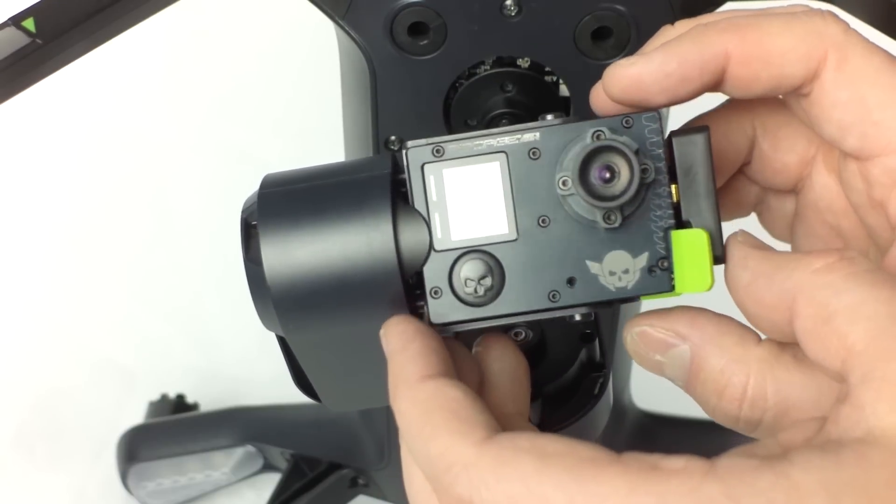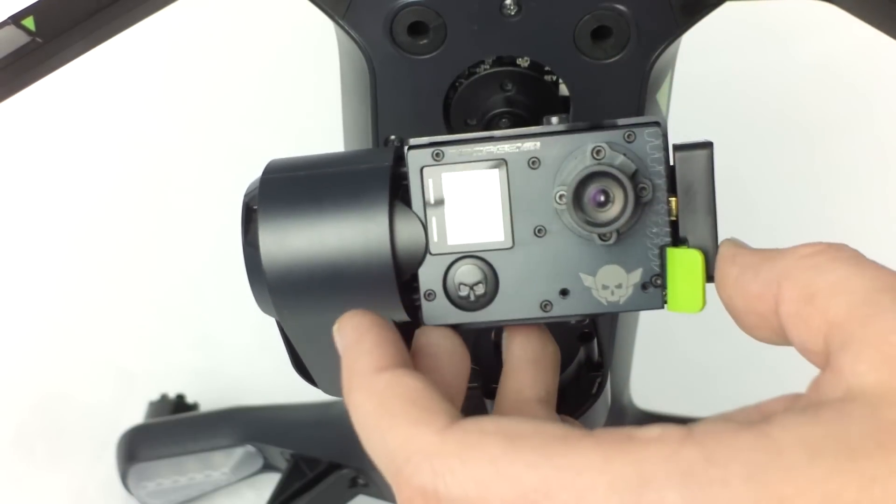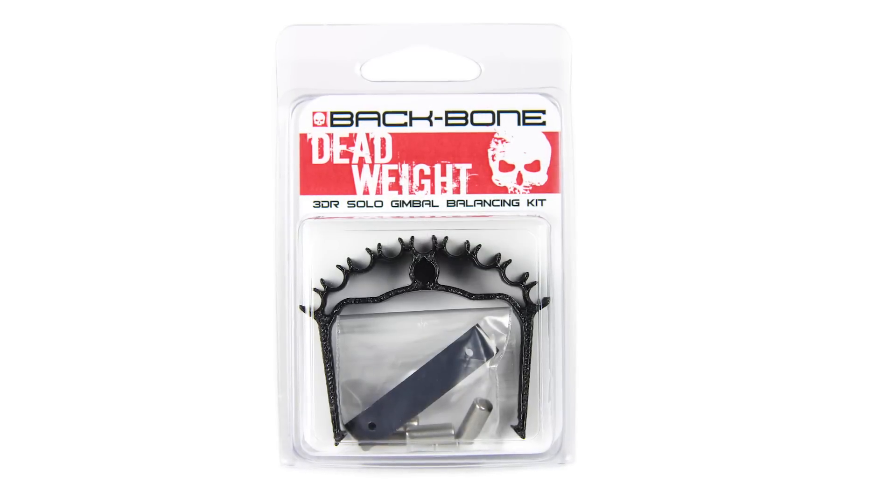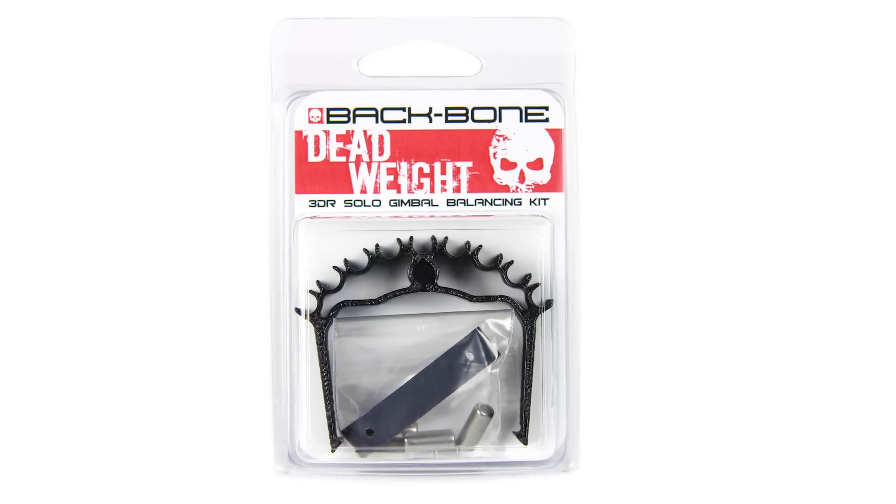Attach the HDMI connector. The camera is now properly mounted. It's now recommended that you rebalance the gimbal for the best results. Our dead weight balancing kit for Solo is the easiest way to do that.